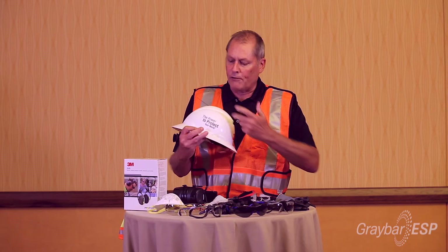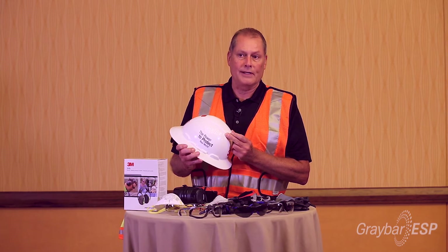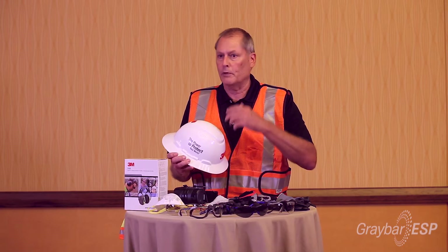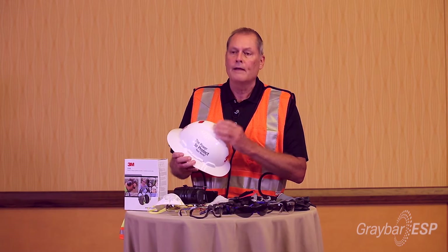There's hard hats. We actually offer a vented hard hat. However, for the electrical industry it's not approved, but if you had a delivery person or someone that's working in your warehouse and they may want a vented one to stay cooler, that's okay.